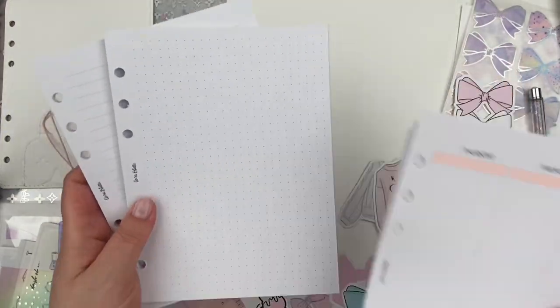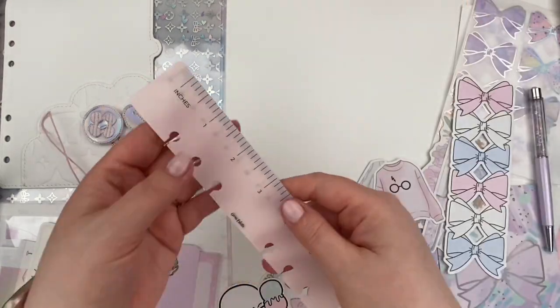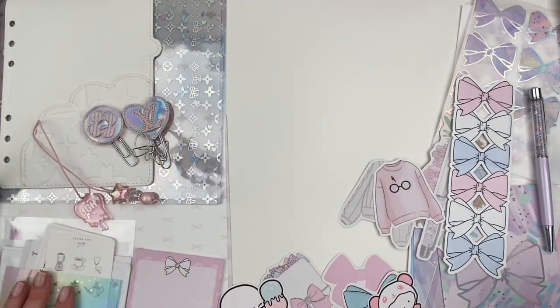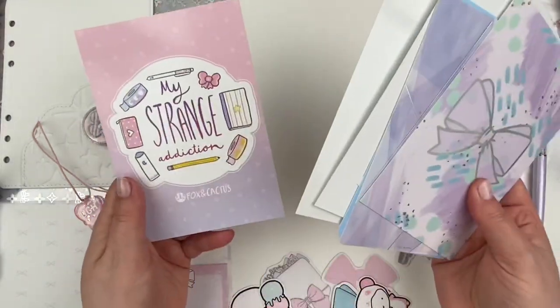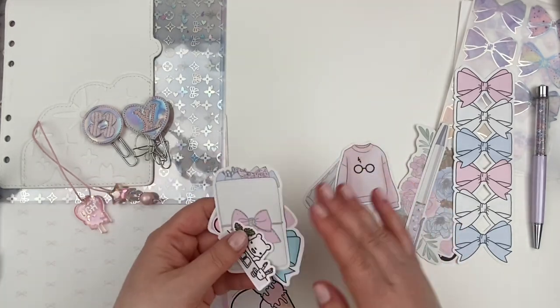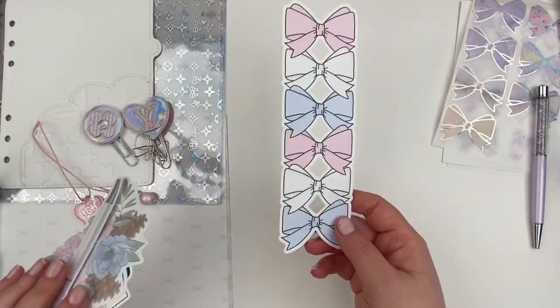I always try to go for more of a neutral planner just in case I want to switch up themes or change the setup within it. I just think white will go with so many different options. The setup we're doing today, I was inspired by cotton candy. I wanted to do a lot of pinks and purples and blue and just keep it really soft, really feminine and really pretty. I'm really excited with how this turned out.